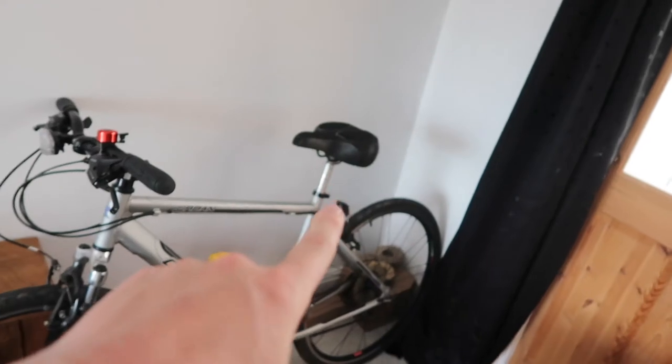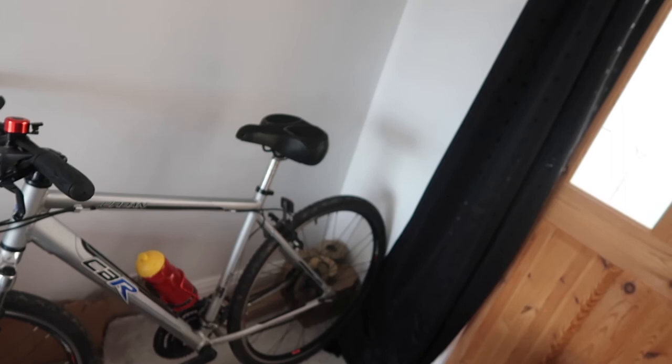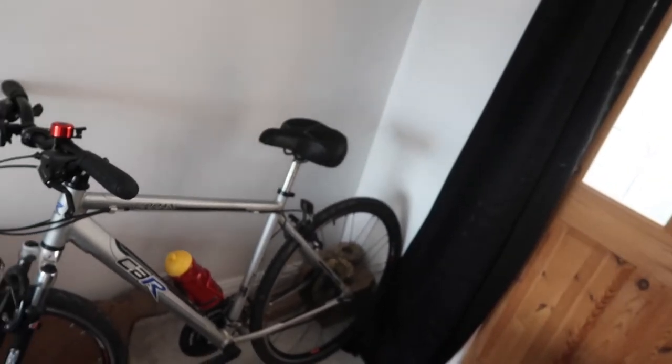Can't wait to get the new seatpost on there so I can get my original saddle fitted. I keep sliding off the current saddle and have to push myself back up it, whereas the other one was perfect for me and I never slid anywhere.